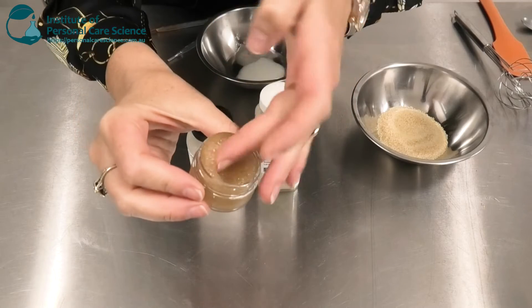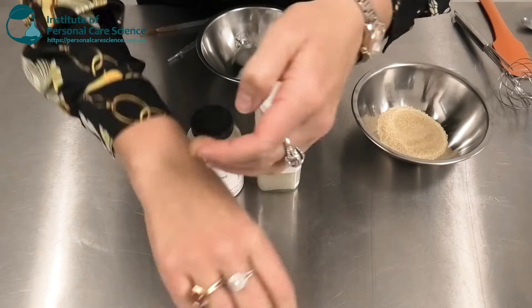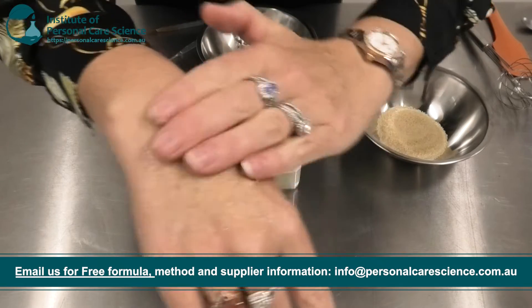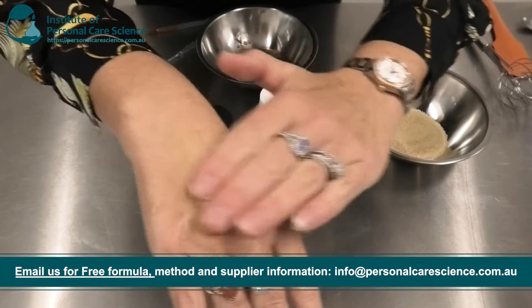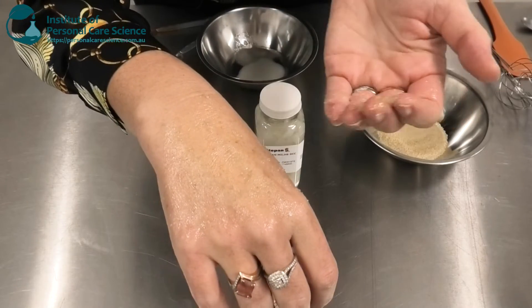This is the product we're going to be creating today. As you can see, it's a beautiful sugar scrub consistency. It applies well with lots of sugary particles. And when it's time to wash it off, it foams up and washes away easily.